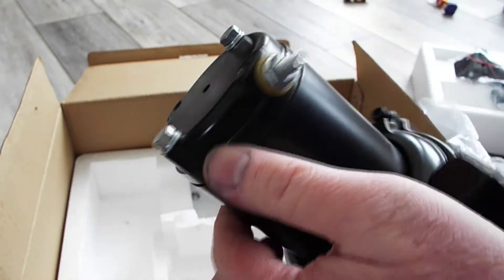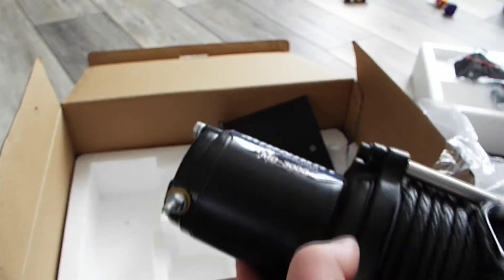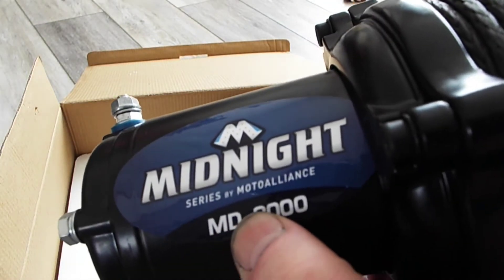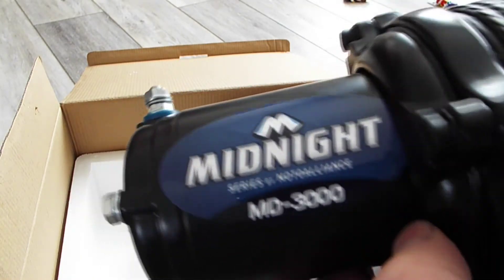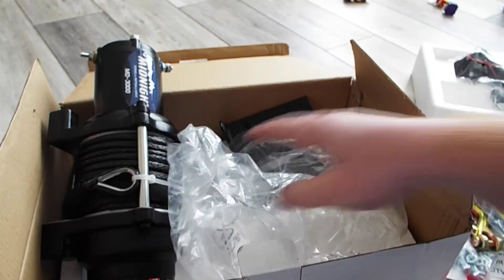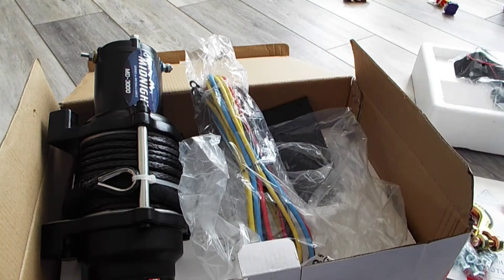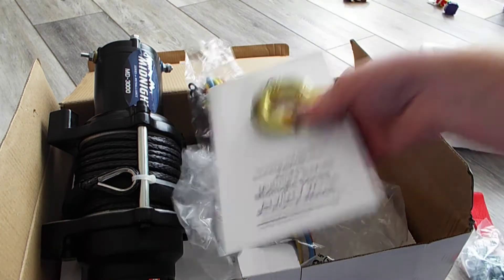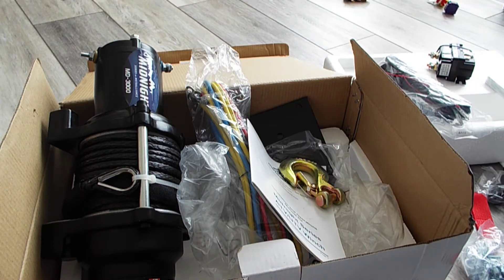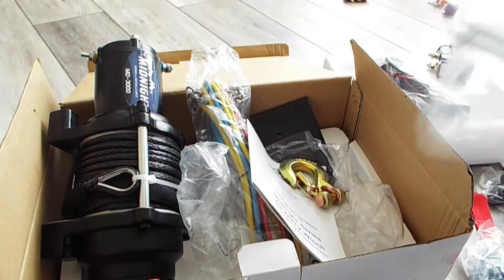There is a winch on there now that's pretty much garbage, so I'll be taking that off and putting this one on. It's sold by Moto Alliance. Overall looks pretty decent for the price and I got the switch that I wanted, so stay tuned — we'll be putting this on in a little bit. I got my plow mount for it too, so I'll be putting that on as well.